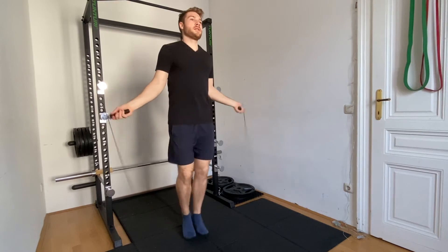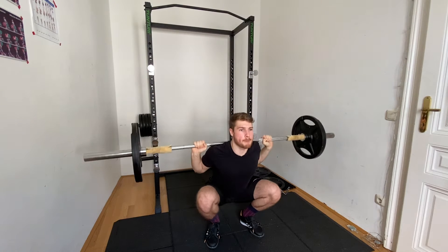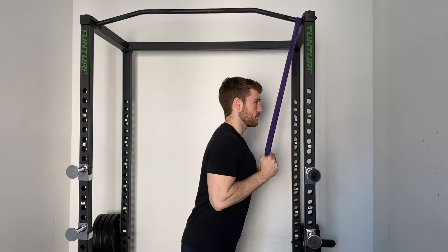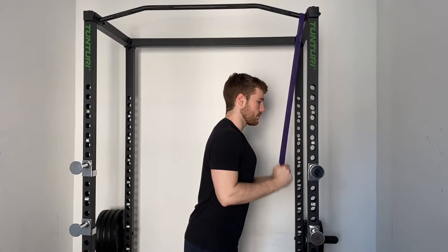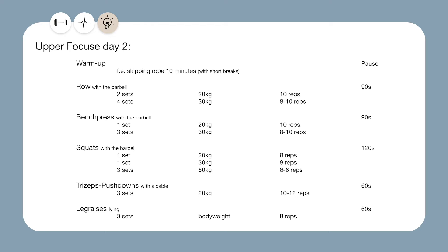On day 2 we once again got the warm up. Afterwards we'll do barbell rows, then barbell bench press, and then squats also with the barbell. As you can see we have some warm up sets in there. After the squats we'll do triceps pushdowns with a cable machine if you've got access — otherwise you can use bands or dumbbells. And last but not least we got leg raises. Although higher rep squats are not as bad as high rep deadlifts, I also stick to 6–8 reps here. We already had bicep curls on the first day so now we have tricep pushdowns. On the first day we got the plank which is a static exercise, and now we have leg raises which are a dynamic exercise for your core.